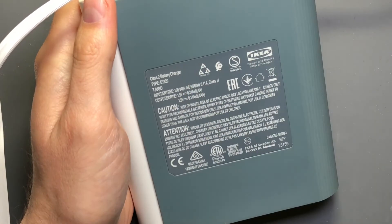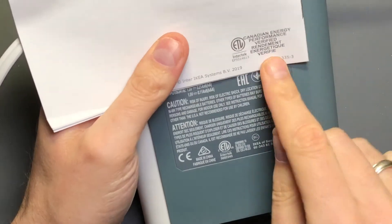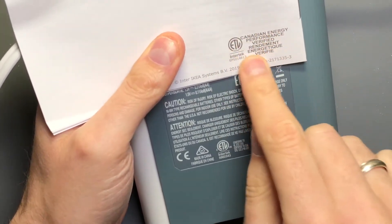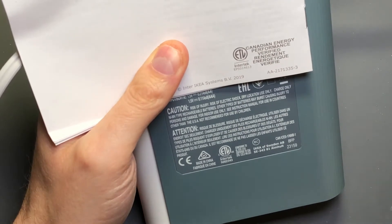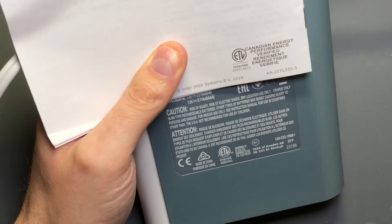There are other markings on here. One worth noting is on the back of the owner's manual - there is an additional certification pertaining only to Canada, but it's nice that it's been evaluated for energy performance, so that when it's sitting idle doing nothing, the idle power consumption is quite low.